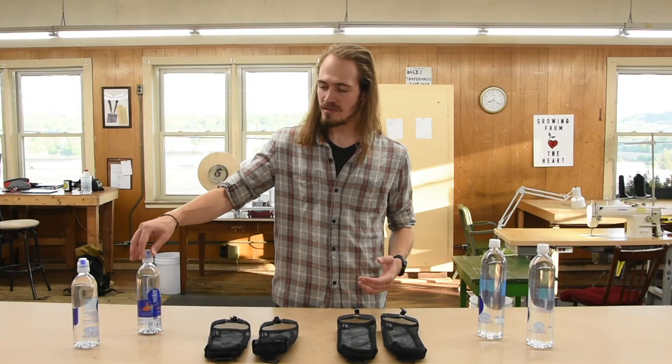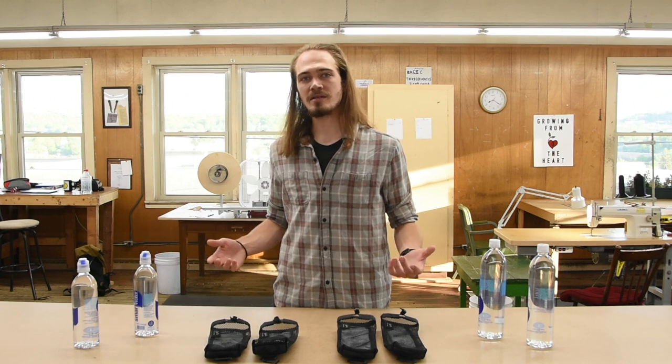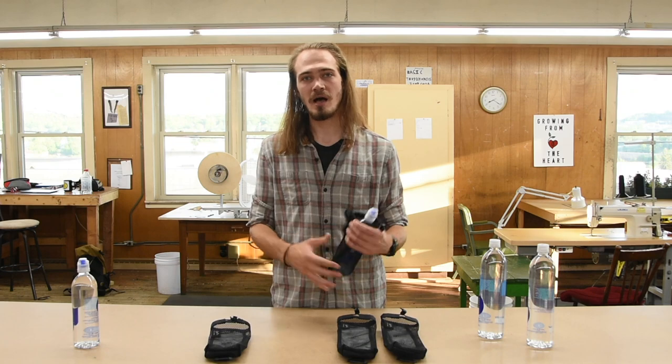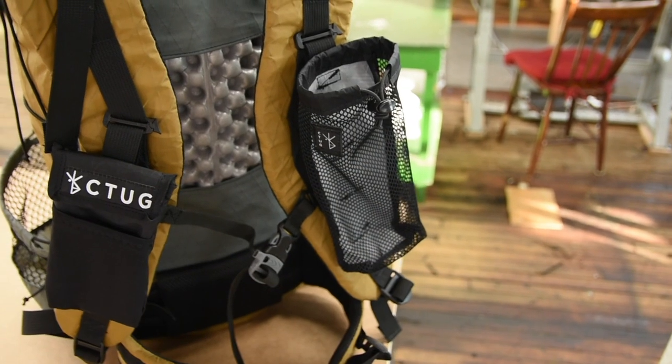They're designed for tall and skinny water bottles like the Smart Water and can attach to nearly any backpack. You can use these to hold water on your shoulder strap to keep it within reach while you're hiking.